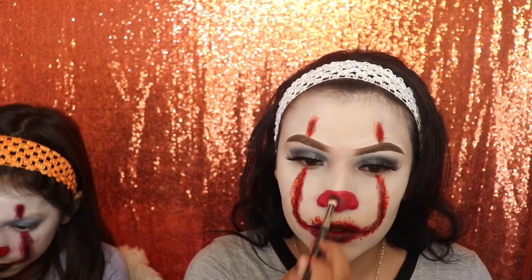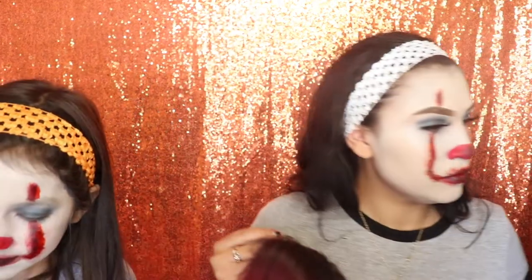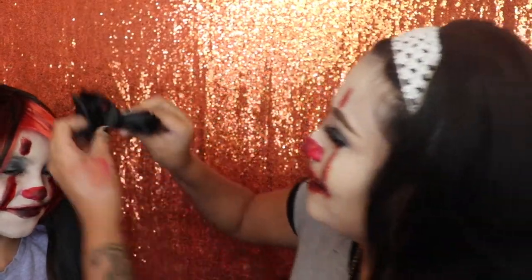Next I'm applying a little of that black lipstick with the same brush on my nose so it looks a bit darker — it's really bright but I'm not adding any blood there. Next we're using wigs: Angelina is using the long one and I'm using the short one. After applying her wig I'm putting a small bow on her hair to make it look cute since she's little.